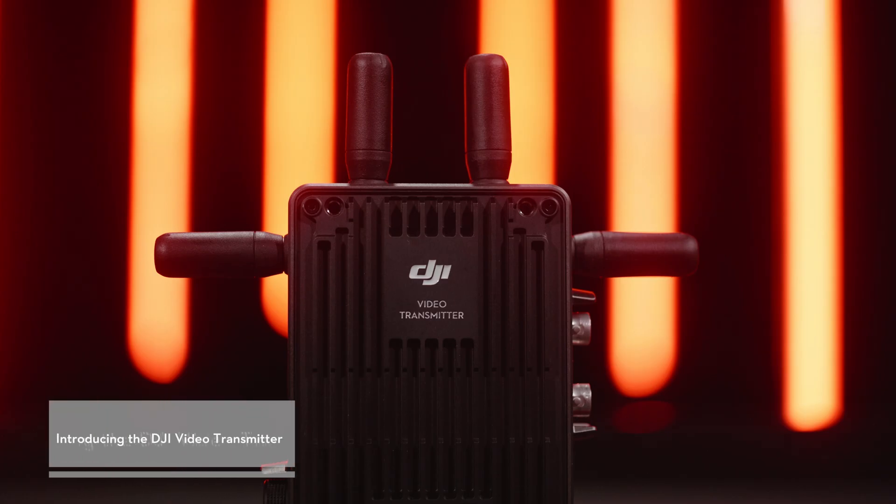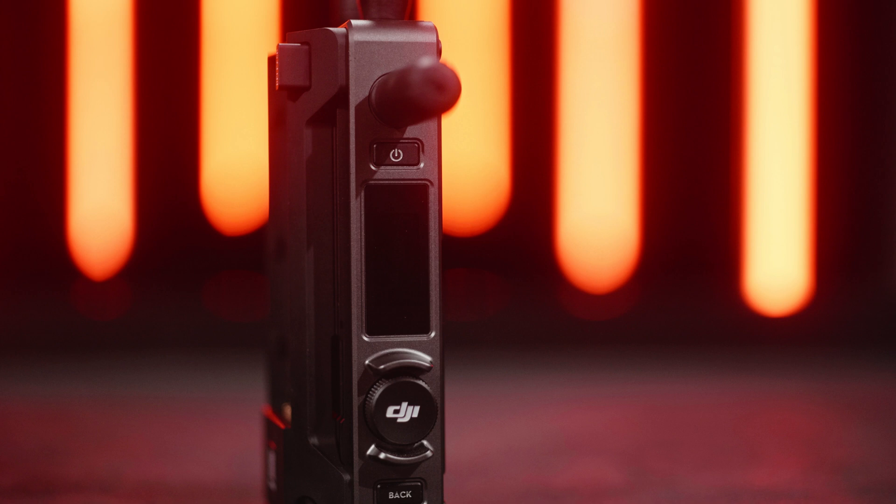There are four antennas on the top and both sides of the video transmitter. On the left side, from top to bottom, are the power button — press once to turn on the video transmitter, press and hold to power off — the display screen for checking video transmission status and changing settings, the menu dial for entering settings and confirming selections, turning the dial to change settings items, pressing and holding to enter linking status, and the back button to return to the previous screen.